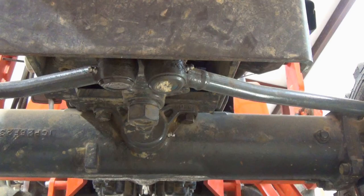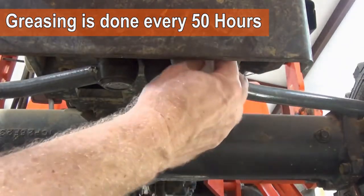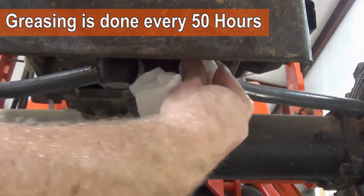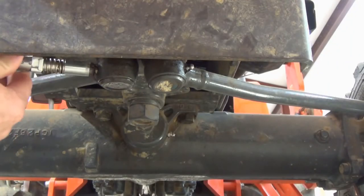For four-wheel drive tractors, start with the tie rod grease fittings. First, wipe off the fittings with a cloth or paper towel to remove any dirt. A couple of squirts of grease will do.